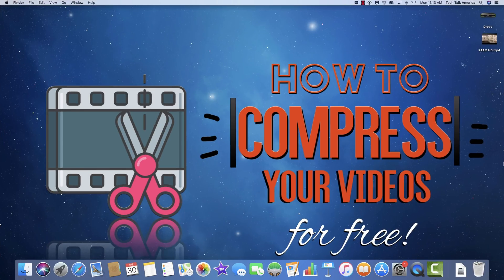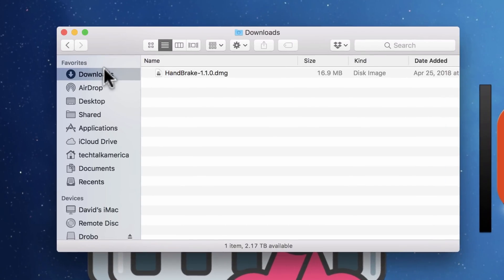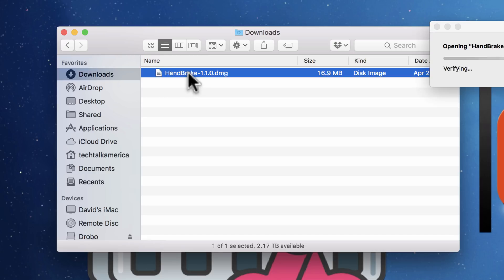All right, folks, I want to take two seconds just to show you real quickly how to install this file. A lot of you may already know how to do it, but just in case. When you download the link from the description of the video, you're going to get a file known as a DMG file. Here it is right here — you'll see it's in your downloads folder, it's called Handbrake. We're going to simply double-click on it to open it up.